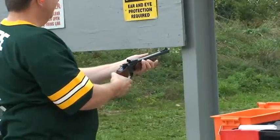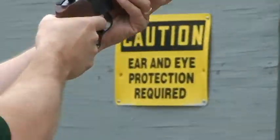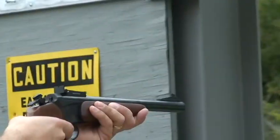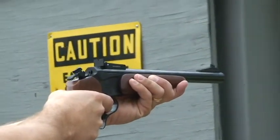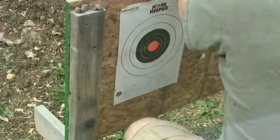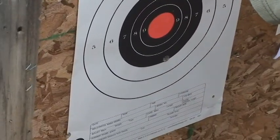Off to the left — that's what I got there. That's what I hit with the .44 Magnum. Not a bullseye, and that was the other one where it was low.